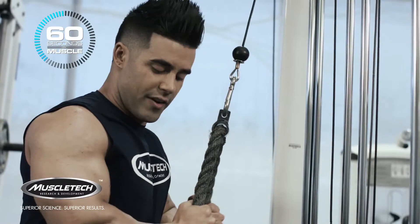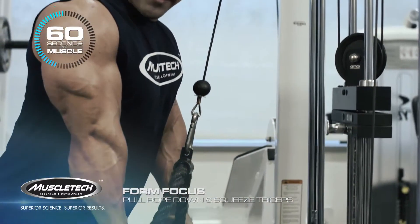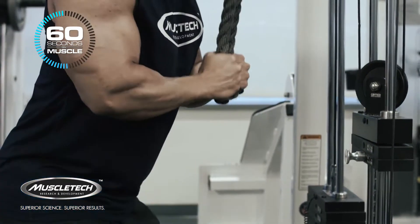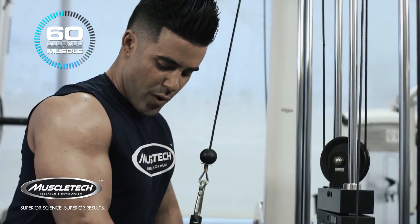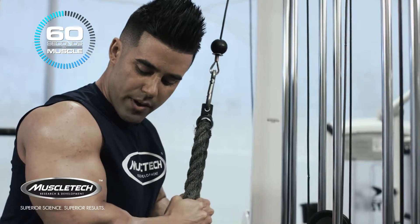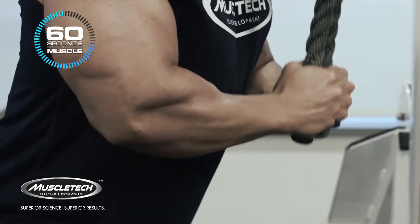Make sure that the rope is together at the top of the movement, and as I come down I'm going to squeeze my tricep. While I'm squeezing, I'm going to be pulling the rope apart at the bottom, squeezing the tricep. As I bring it up, the rope is going to come back together and I'm going to allow my arm to get to about 90 degrees. Stop at 90 degrees and come back down again.